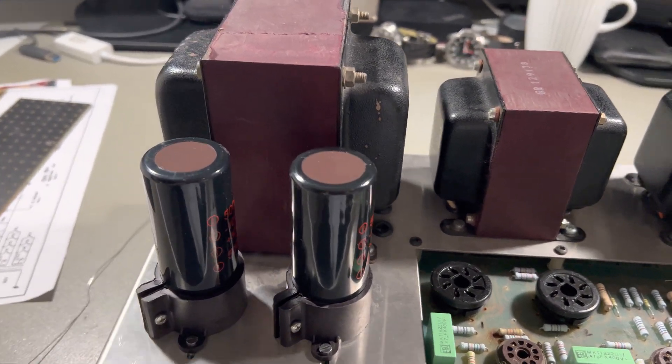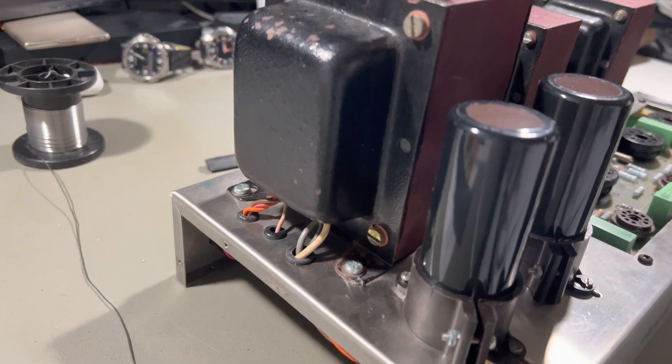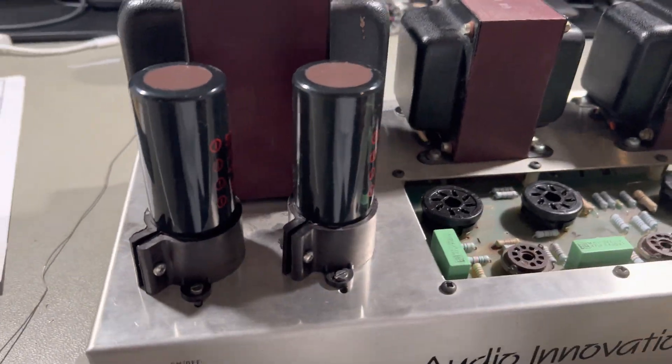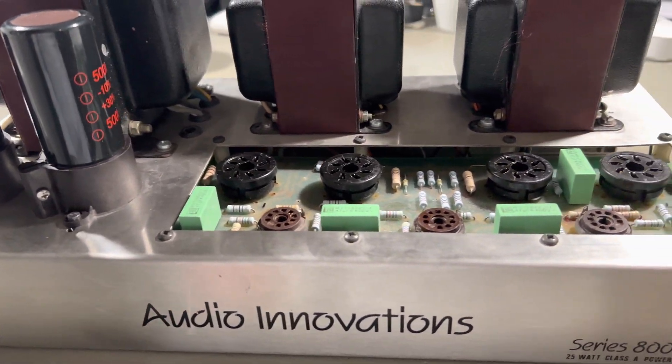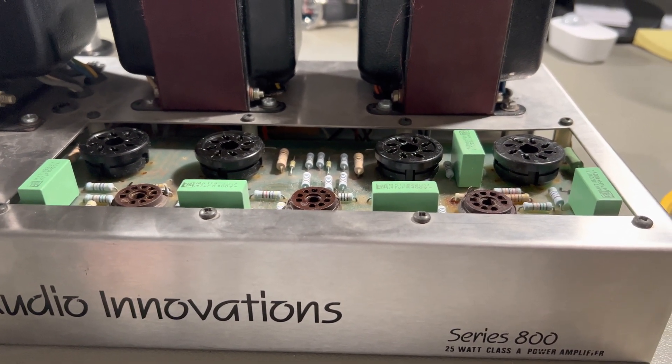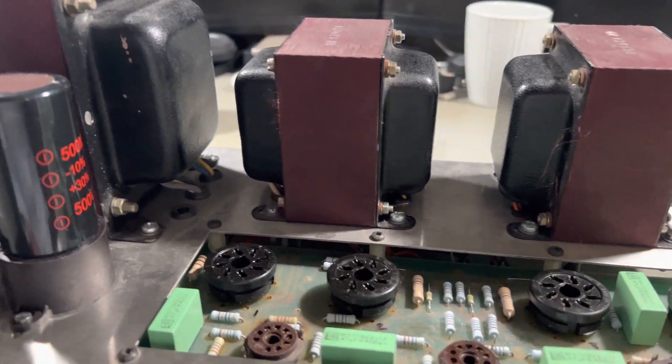This was not intended to be some kind of YouTube video, but I'm actually quite happy with this. This is an Outer Innovation 8000 series, two times Class A power amplifier.